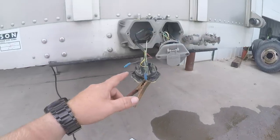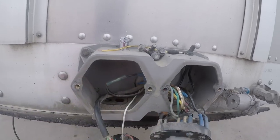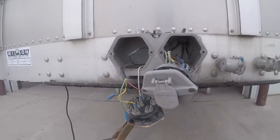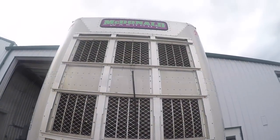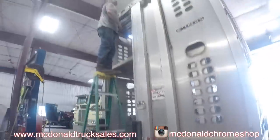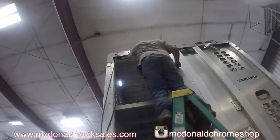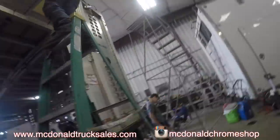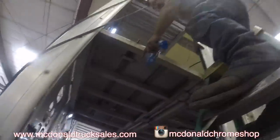This is how we power the lights, just to test everything while we're working on it. We got to reconfigure this whole deal. Two of them, two lights.